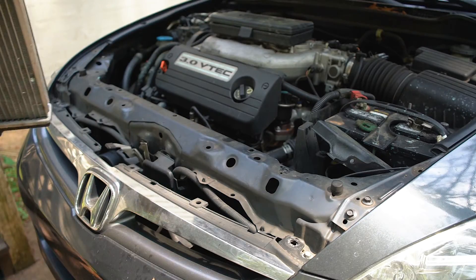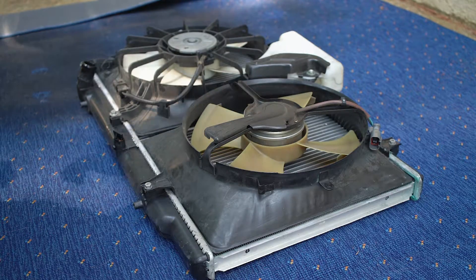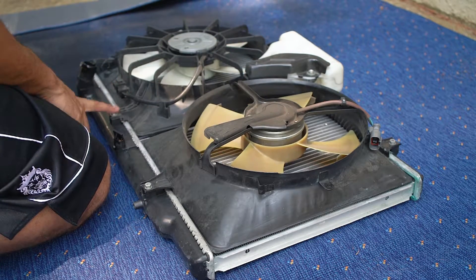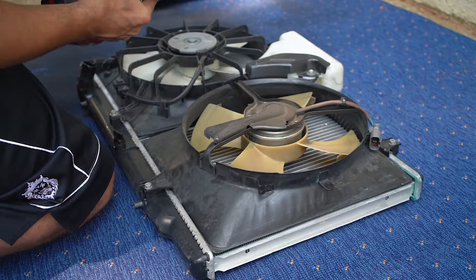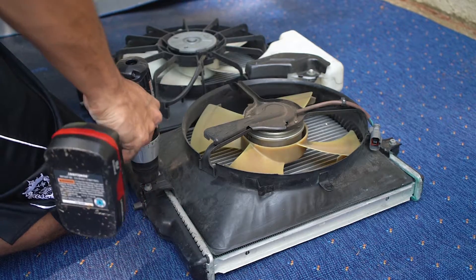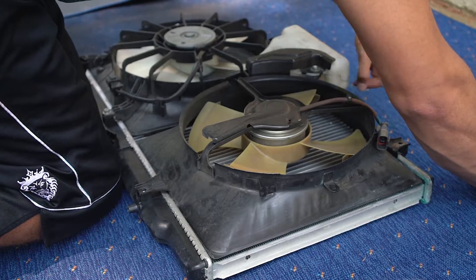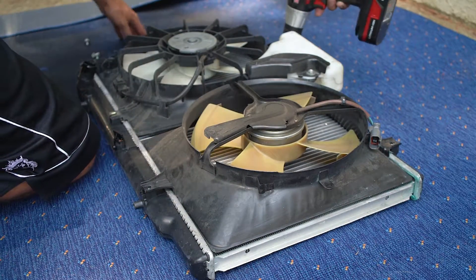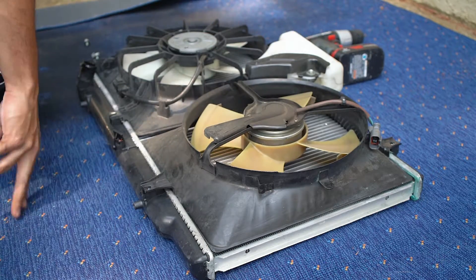All we have to do is unbolt these two little things and we can yank it right up. They're 10mm bolts — it literally says ten on top of them. I've got my little ratchet because they shouldn't be too tight. Put the coolant cap back on, take the little bushing things off, and she lifts right out. New radiators don't come with the fans, so you have to take the fans off — they're just giant Phillips head screws. I'm using my drill.